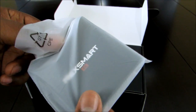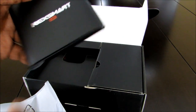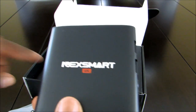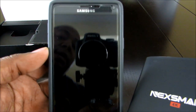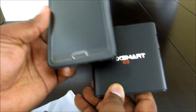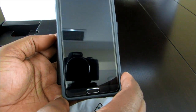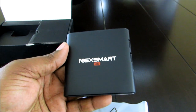Look how small this device is. I'll use my Galaxy Note 4 for a size comparison — the Galaxy Note almost completely covers the device. You can see just a little bit of edge on one side. That's how small this device is.